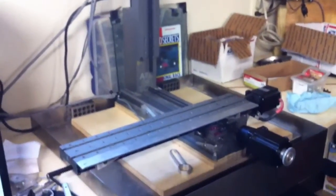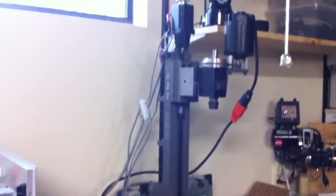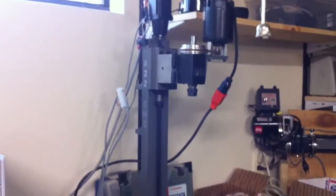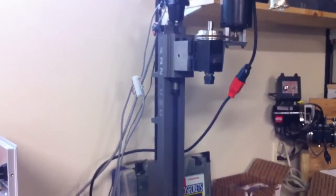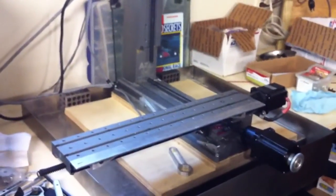Maybe I'll have to do a side-by-side comparison with the regular parallel port driver. I'm using a hobby CNC pro board I built and linked up with the SmoothStepper.